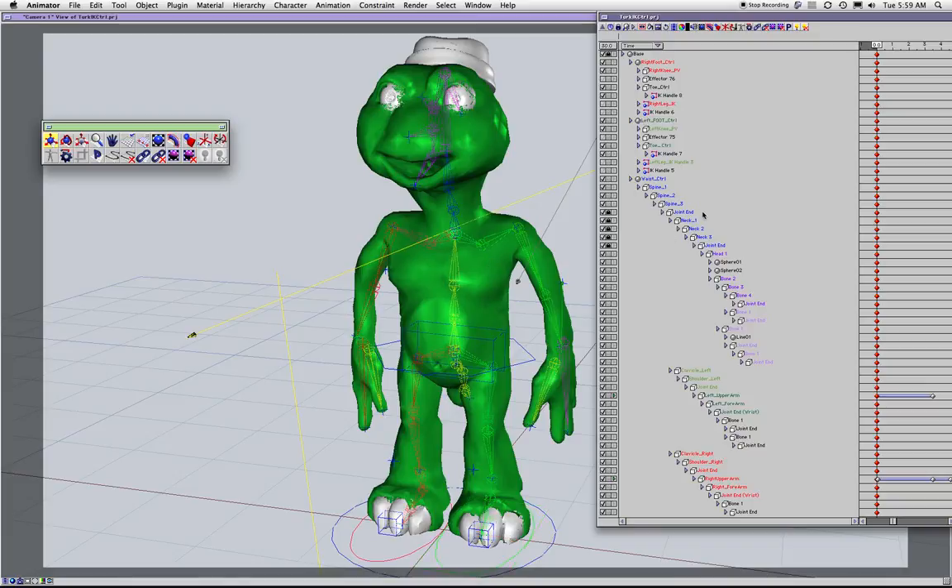The short of it is: leave these bones as they are and use those as your controllers. Make them red going forward — those are your controllers. In my other setups I use an FK spine with a bunch of little bones going up along this with rotation constraints, but we're not going to do that now because it's too time-consuming.